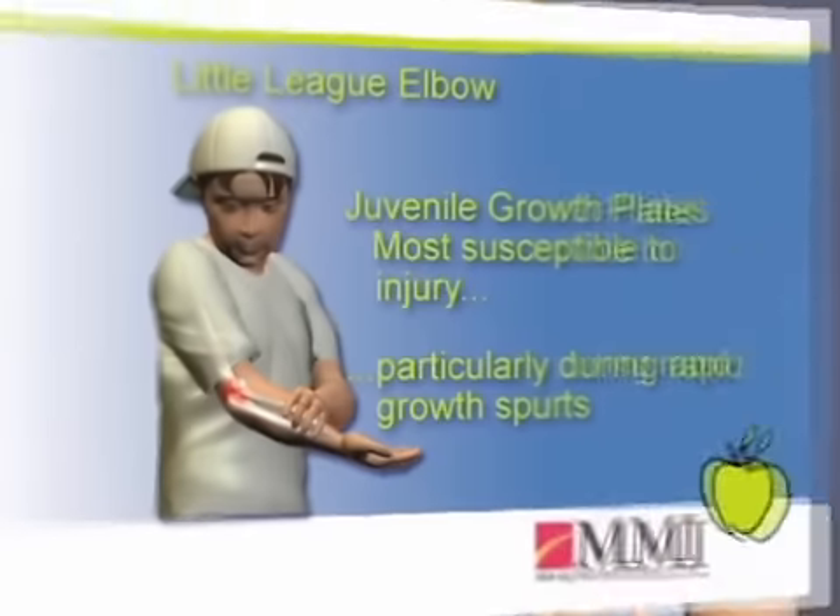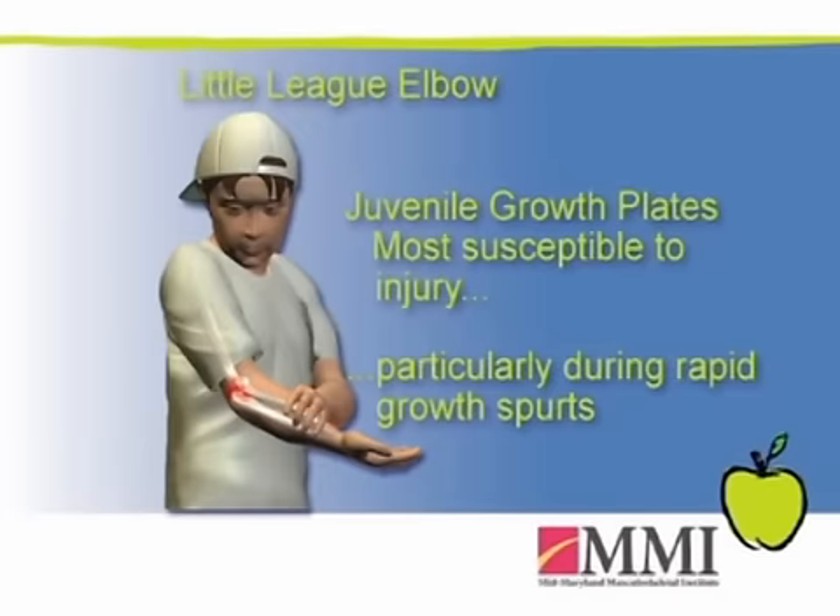So even if they're doing the appropriate training, during a rapid growth period they're going to be tighter, less flexible, and more prone to overuse injuries. The main issues with the growth plates are on the medial side, the lateral side, and the posterior aspect of the elbow.